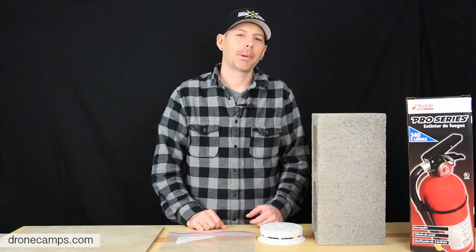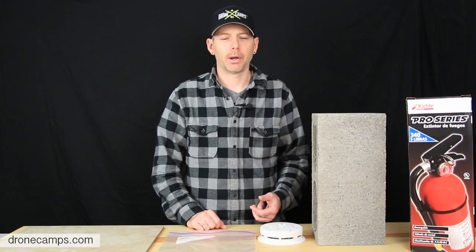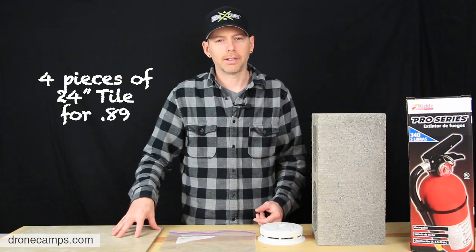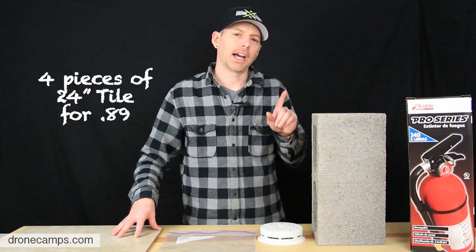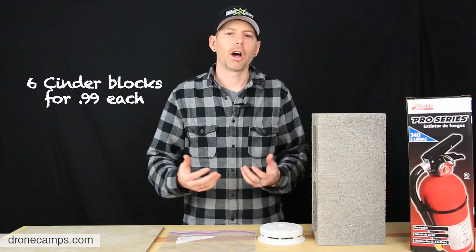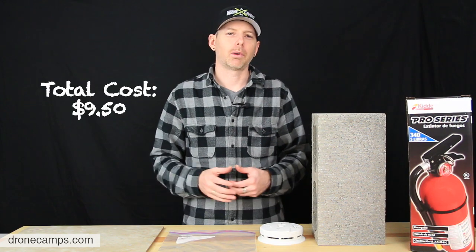We just got back from Home Depot — it's raining outside, so what a better day to go shopping. We did this all for under ten dollars: we got four pieces of 24-inch tile at 89 cents a piece, and six cinder blocks for 99 cents a piece. For under ten dollars, we're going to build our battery bunker and be safe while we charge our LiPos.